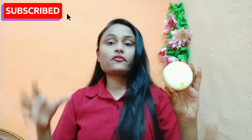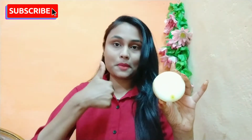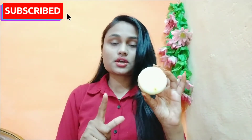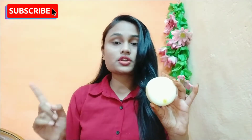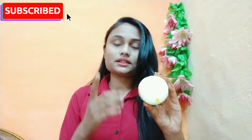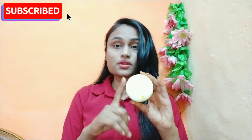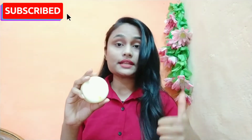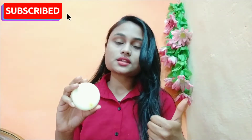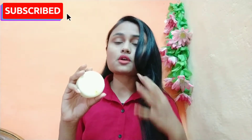This soap will last for 2 to 3 months, and I give a guarantee of 2 months of use. This is a very good soap. My skin had dry patches and after reviewing it I can tell you that my skin has improved — it is completely brightened, glowing, and very smooth.